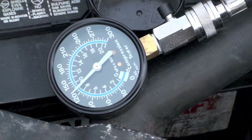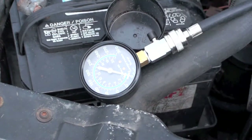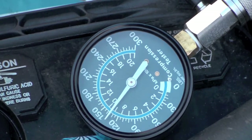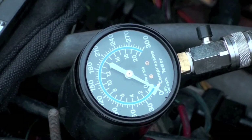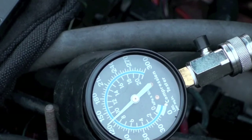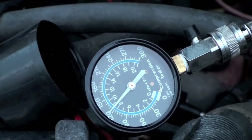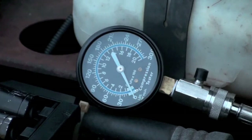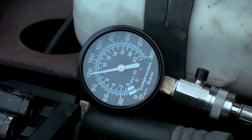Alright, cylinder one — 130. Cylinder two — 130 again, cool. Cylinder three — looking at a nice 130. Here's cylinder four — a little bit lower but still looking pretty average. Cylinder five starting to get dark out here.